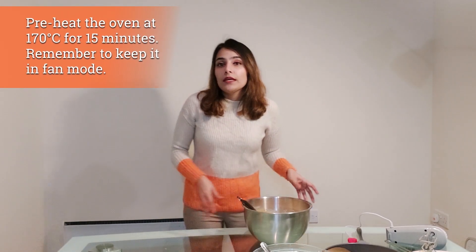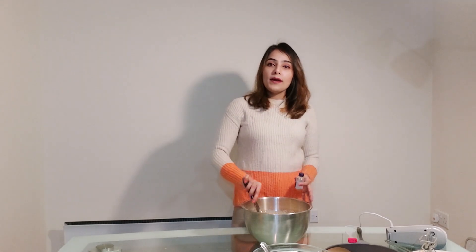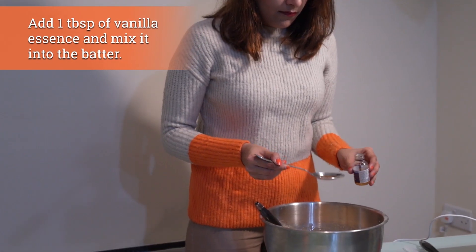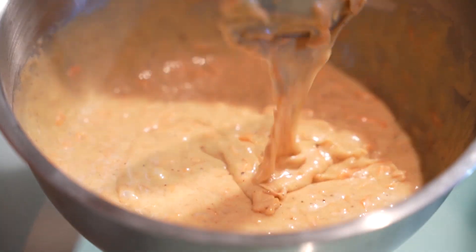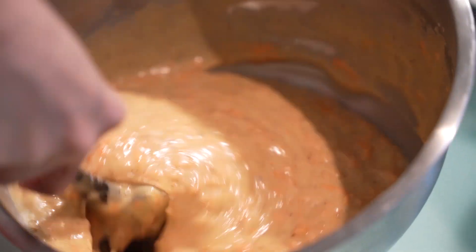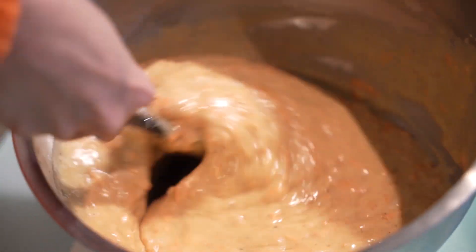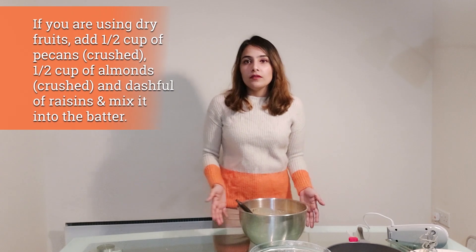As we approach the final stages of the batter, this is a good time to preheat your oven in fan mode for roughly 15 minutes at 170 degrees centigrade. Now I'm adding one tablespoon of vanilla essence and incorporating it into the batter. The carrot cake batter looks ready — don't worry that it doesn't look like a normal cake mixture; because of the grated carrot it will look a bit different and won't have the usual smooth curls, but as long as the consistency feels right you're good.